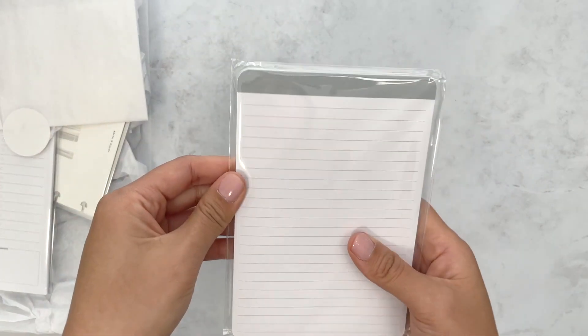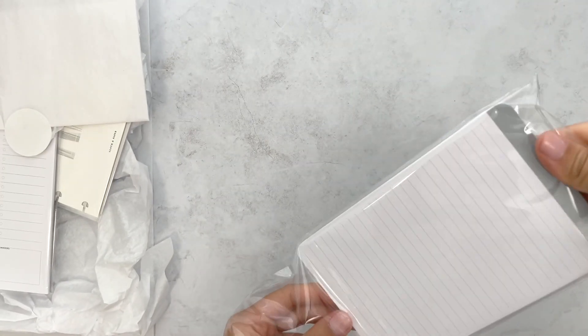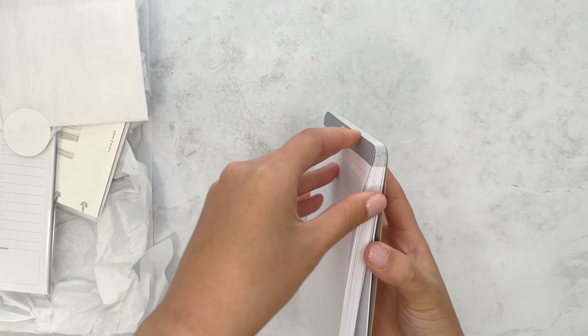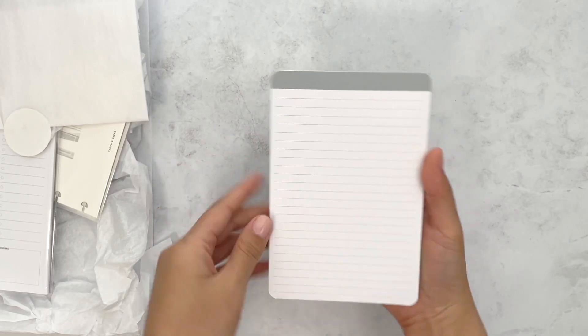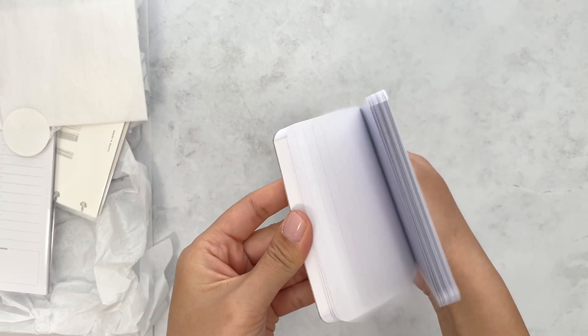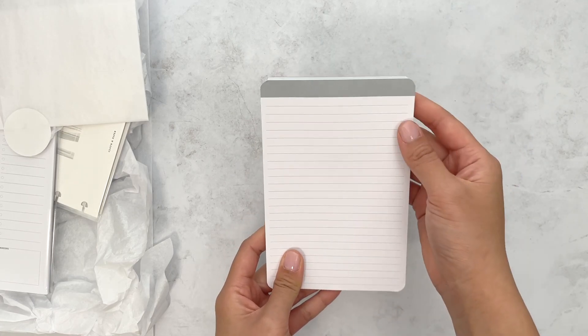This is just a notepad. Let's see if it's adhesive — I don't think it is. Yeah, it's just a notepad. And I love this — you get like a ton of pages and it's just super neutral. It's in this really cool gray color.